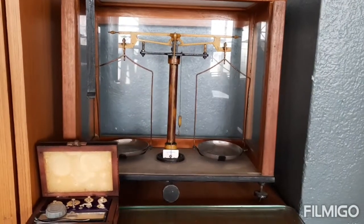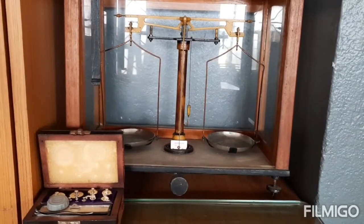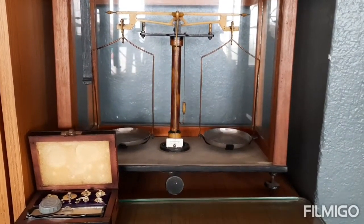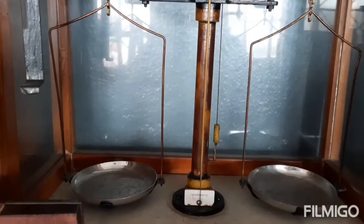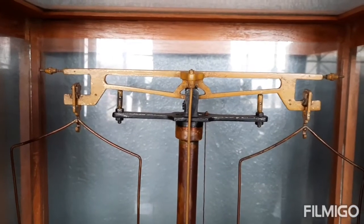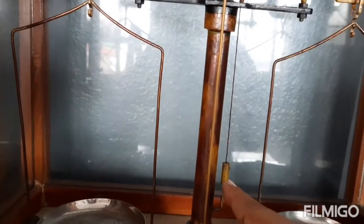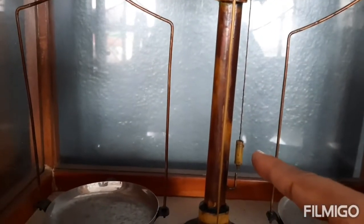This is a physical balance. Today we are going to weigh something and see how a physical balance works. These are the two pans and it is pivoted — the arms are equal.